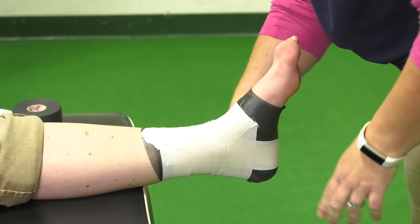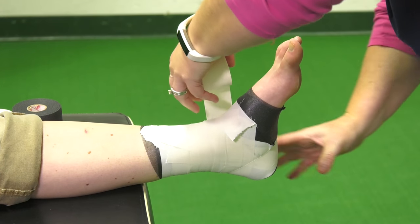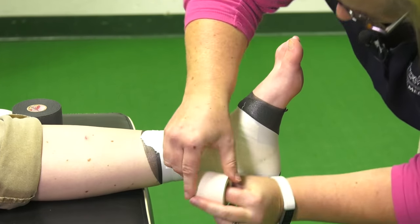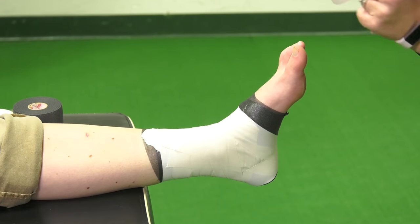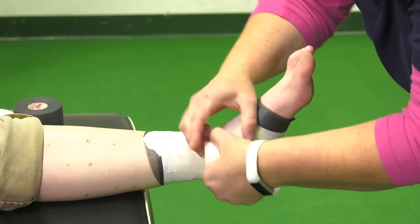From here, I'm going to start with a heel lock. Basically what this is doing is locking in the heel. You can do a figure eight, which comes around the bottom of the foot and then goes up on the ankle.